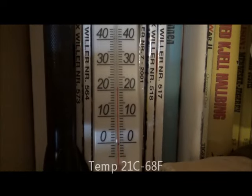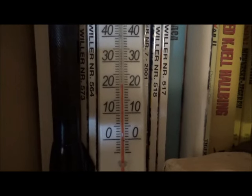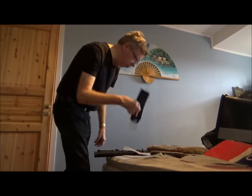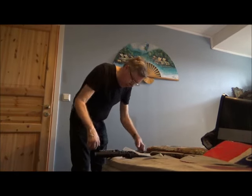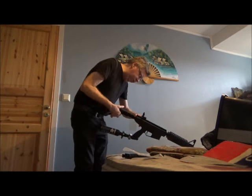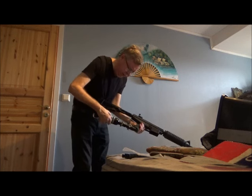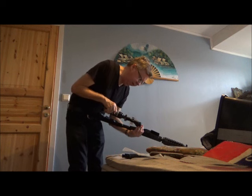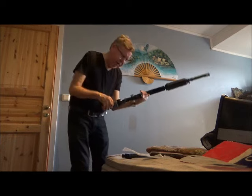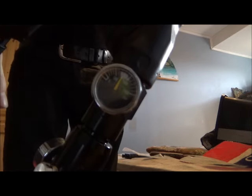The temperature today is about 21 degrees Celsius, 68 degrees Fahrenheit. Let's load it up — 10 volts. Screwing the bottle all the way in and cocking the marker. Output pressure, as I said, 800 psi — and that is what the gauge says also.